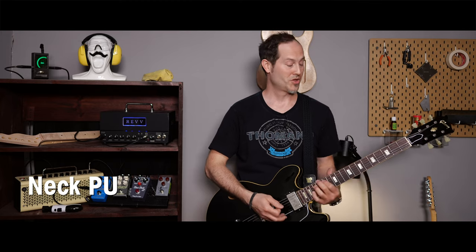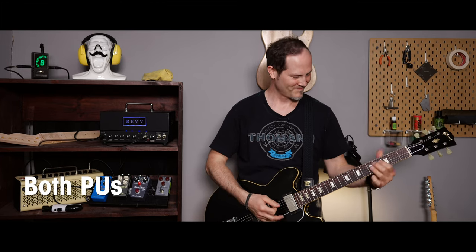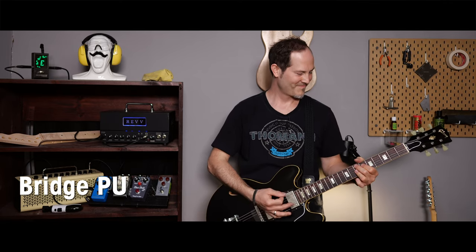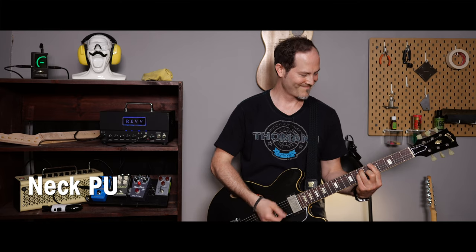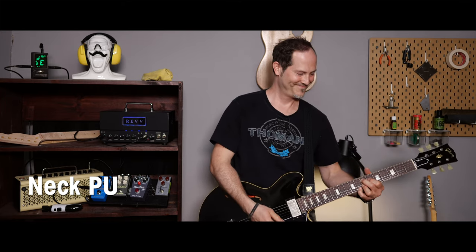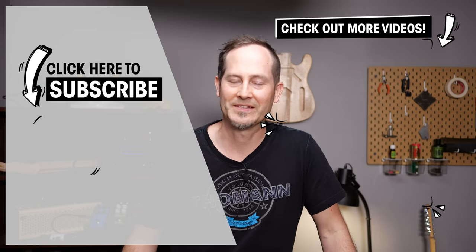All that's left to do is put on new strings and adjust the pickup height to your liking. And now it's definitely time for a test ride. Let me know in the comments if you have any questions. I'd also love to know what you want to see in this series. Don't be afraid of setting up and fixing your guitars yourself — it's time to become your own guitar tech.